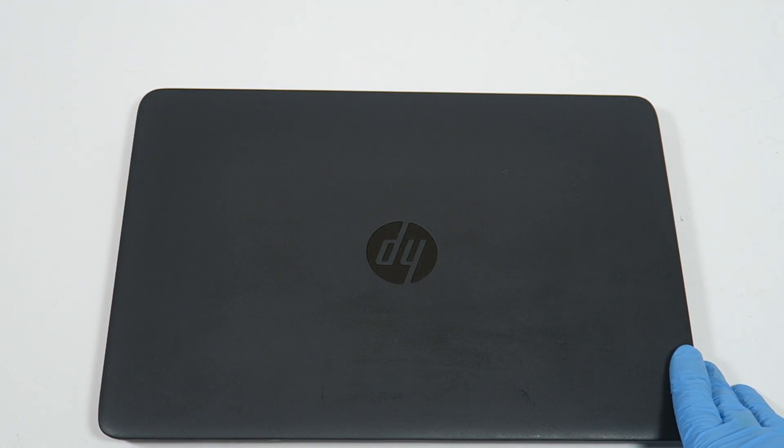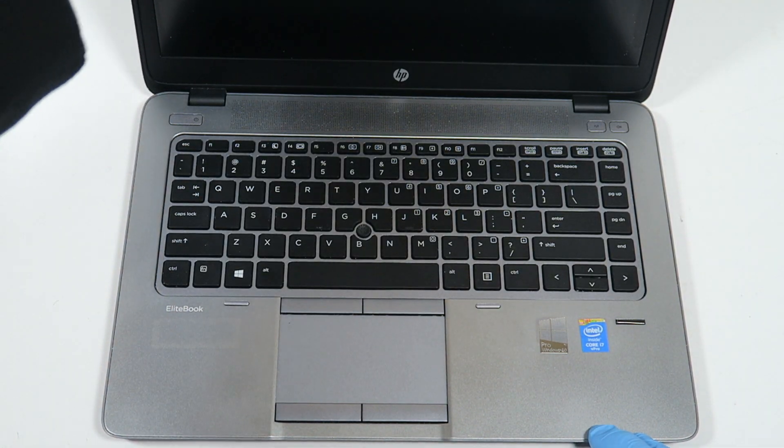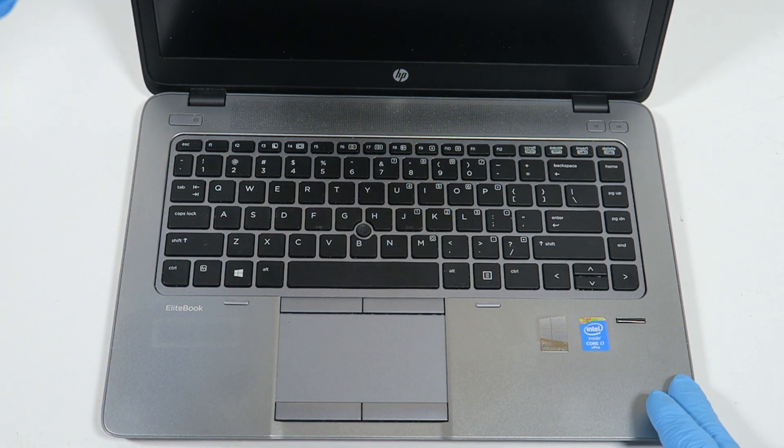What's going on, you guys? This is MXKD. I have another HP EliteBook 840 — this is an Intel Core i7 5600U — and it's gonna be getting some upgrades.